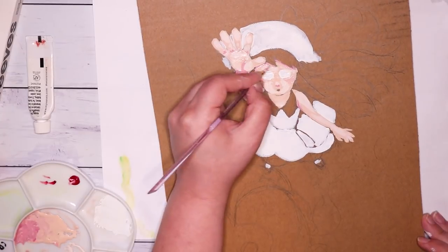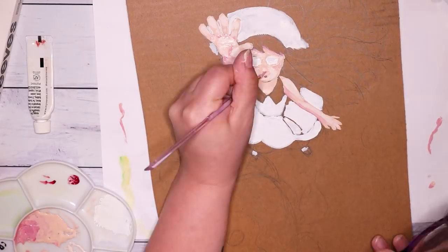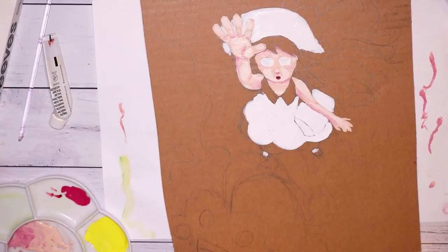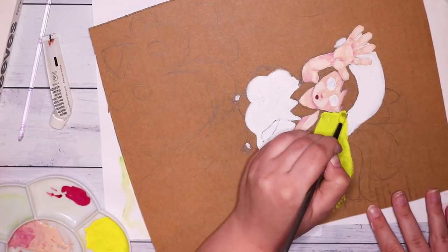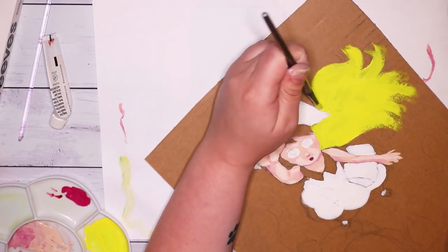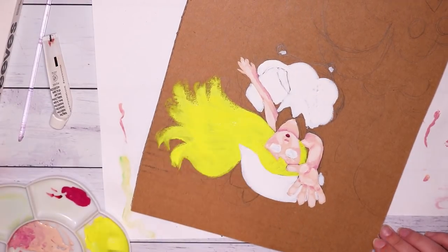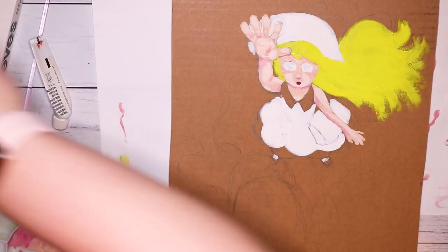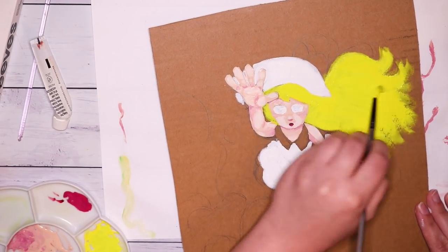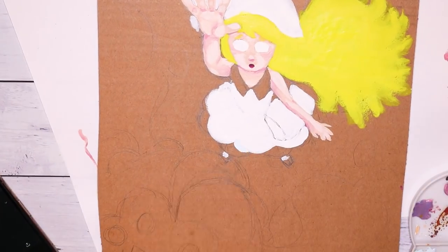For the shadows of her skin I mixed a little bit of crimson into the skin tone just so it has a bit more of a pinky peachy undertone in the shadows, and I'm quite happy with that. It did look a little scary adding so much pink, but once it dried it turned out pretty nice. For her hair I'm using standard lemon yellow because I wanted this to be bright and cartoony — Lily does have blonde hair so it's a nice pop of color and appropriate for this drawing.